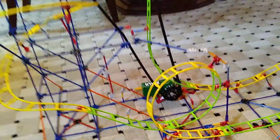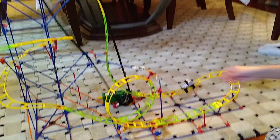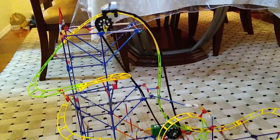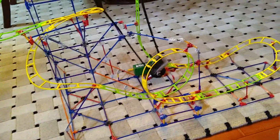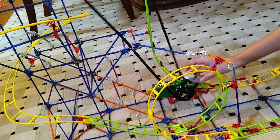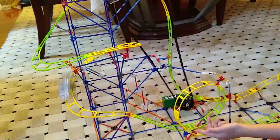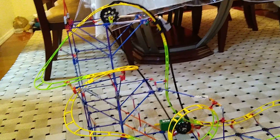Now let's do a test run. This is on carpet so it's not totally level, but let's see if it works. Turn on the motor — go ahead, push it on. We're not weighing it down. Let's send the car through — and it makes a loop! There we go, success! Hopefully this helps whoever is having trouble with this loop situation.